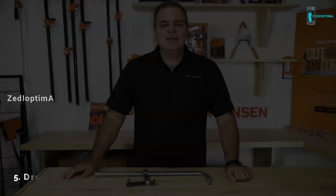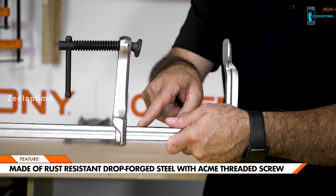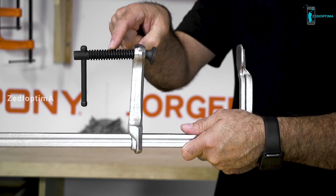Welcome to the Pony Jorgensen Workshop. Today we're going to show you the features and applications of the Jorgensen Drop Forge Heavy-Duty Bar Clamp. It's engineered to handle a wide variety of projects and is the perfect tool for anyone in need of a heavy-duty bar clamp. The clamp is made of drop forge steel and rust-resistant chrome plating. The Acme threaded screw provides increased durability. Simply place the clamp on the surface of your workpiece, position the screw to the edge, twist the screw to apply pressure, and unscrew to release.